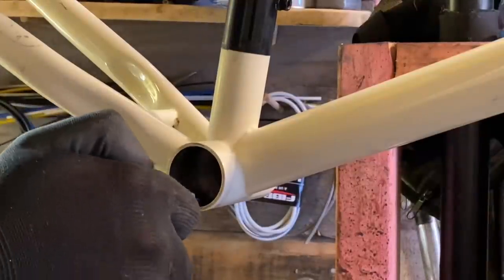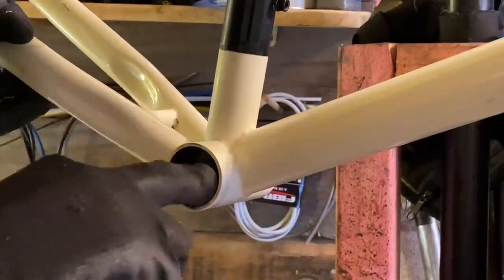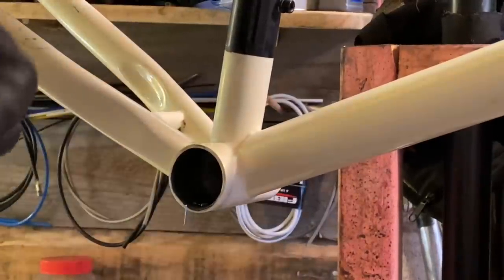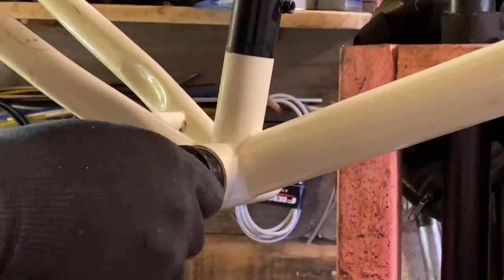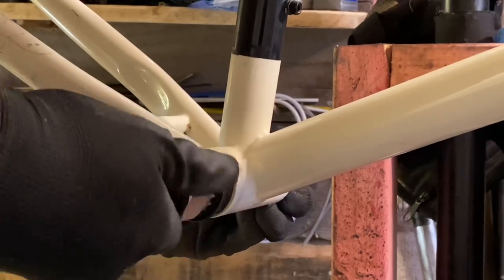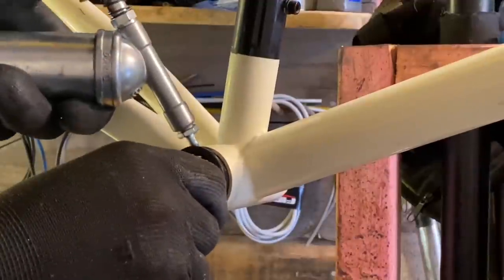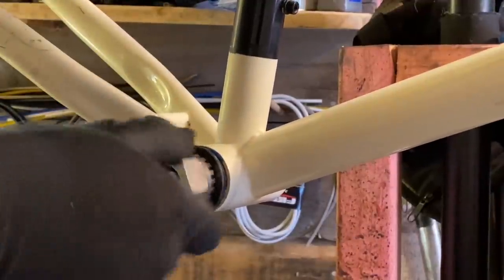All jokes aside, just run whatever you want. I chose to run cable brakes on this bike, but I've got another bike with hydraulic disc brakes. To each their own — especially if you're going to run some four-piston or six-piston brakes, then just run hydraulic. It doesn't matter.